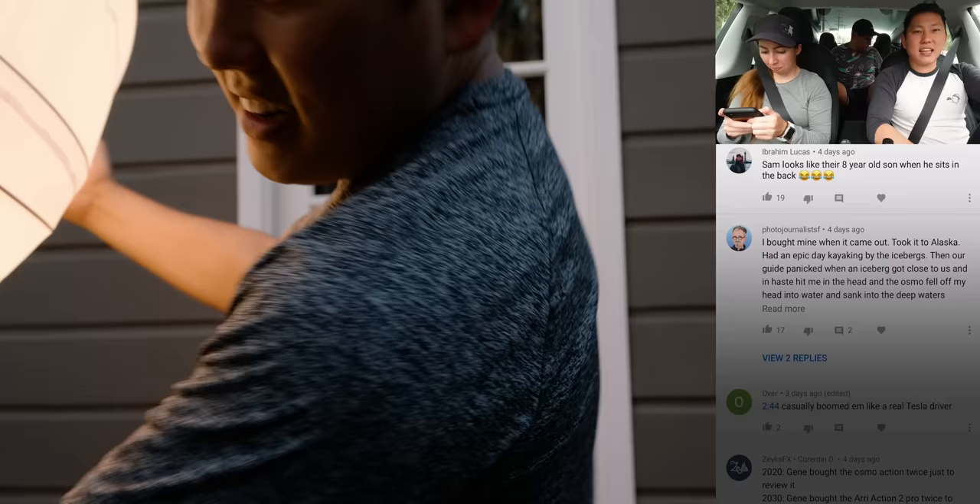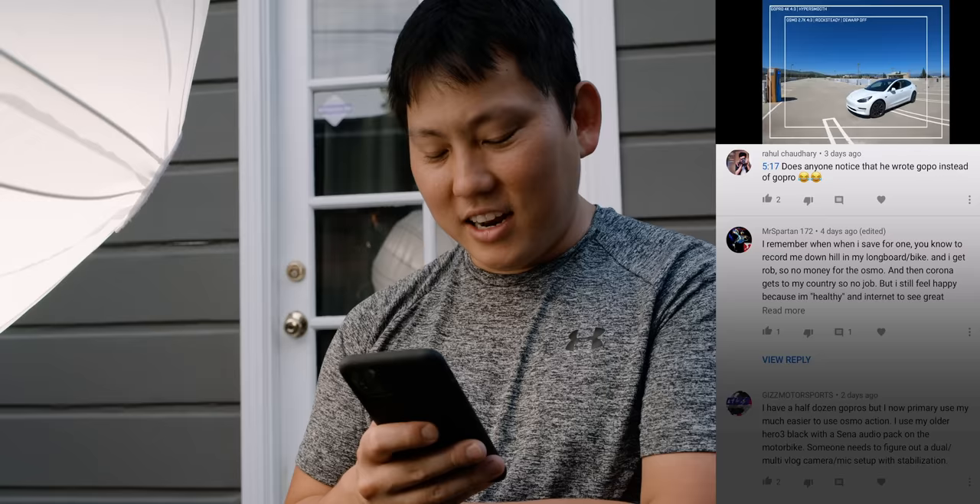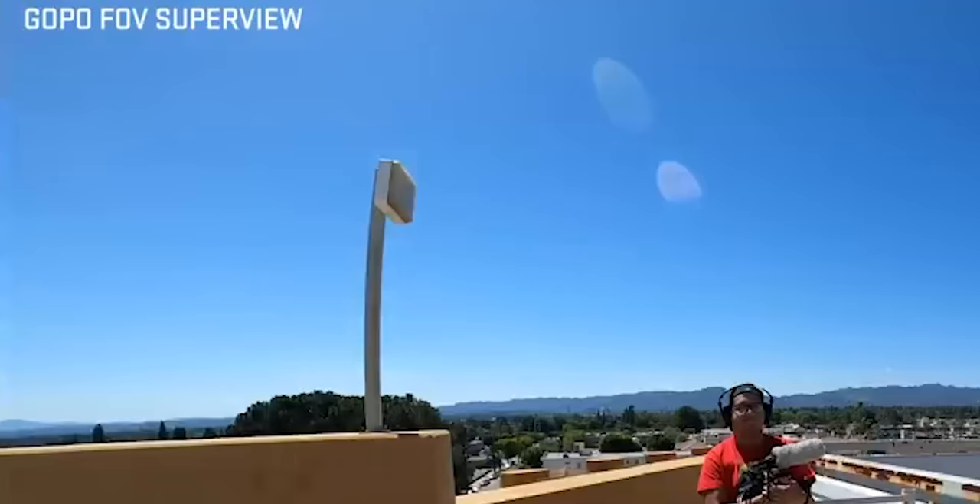I'm getting tired of this effect, let me change it up. Faulty bulb — isn't that great? It's a $1,200 light that's faulty. Does anyone notice he wrote GoPro instead of GoPro? Oh crap, I hate typos, man. I was seriously always the first one eliminated from every spelling bee ever. That's a fact, look it up.